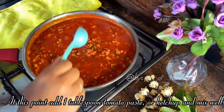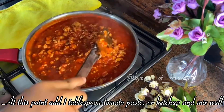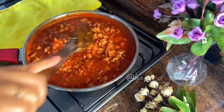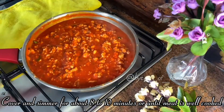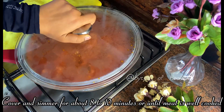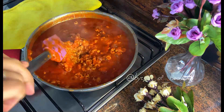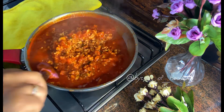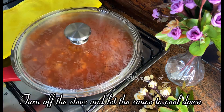Add one tablespoon tomato paste or ketchup and mix well. Cover and simmer for about 8 to 10 minutes or until the meat is well cooked. Then turn off the stove and let the sauce cool down.